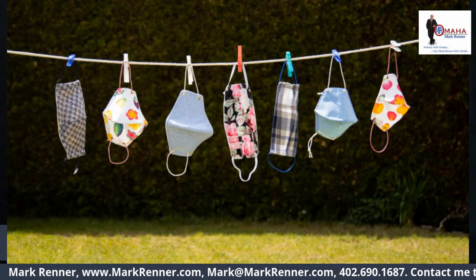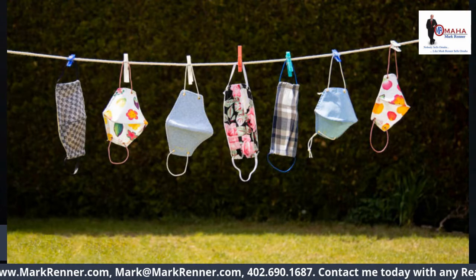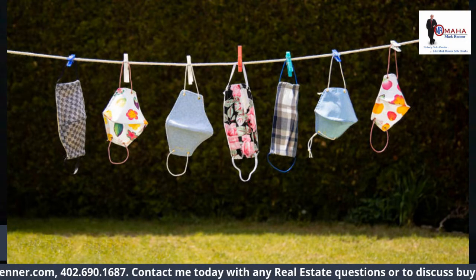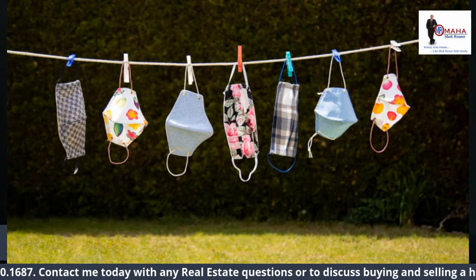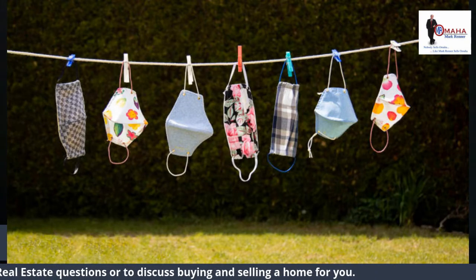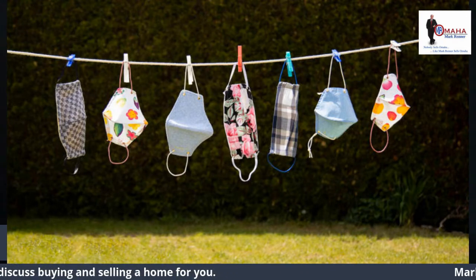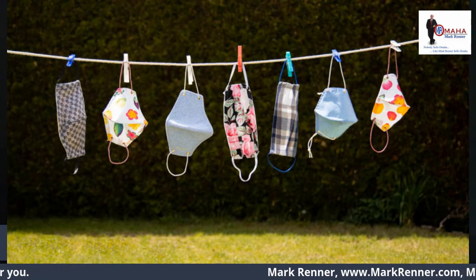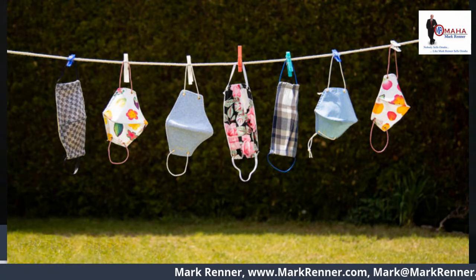Wearing a cloth mask in public to help slow the spread of the virus that causes COVID-19 is recommended by the Centers for Disease Control and Prevention and required by many business establishments. These tips are adapted from the CDC guidance on how to wear and care for a cloth mask.